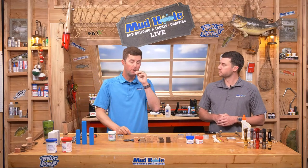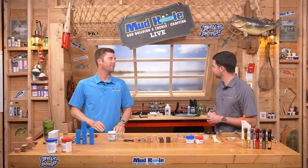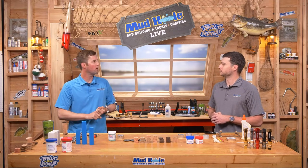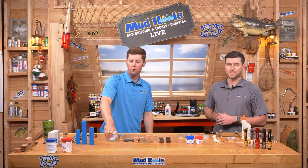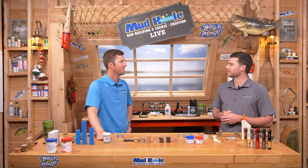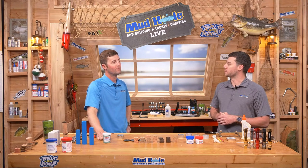Daylight savings happened this past weekend - my favorite day of the year because it gets us back to where we can fish after work, play golf after work. For those that like to do stuff after work, it's fantastic. The first few days were brutal with that extra hour, but it's always worth it. It definitely gives a little time in the afternoon to go do some fun things.